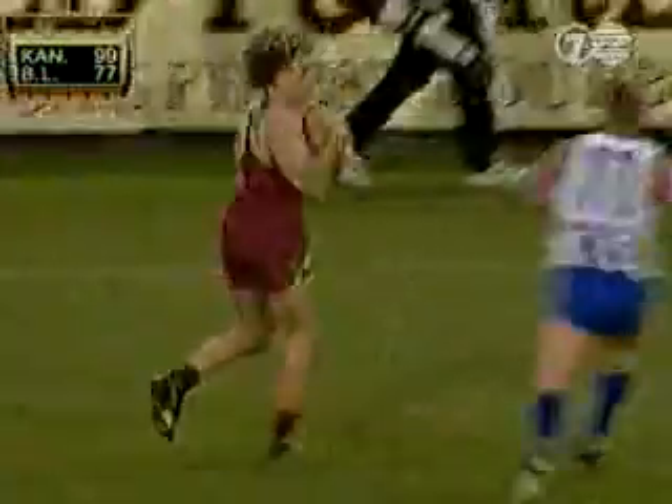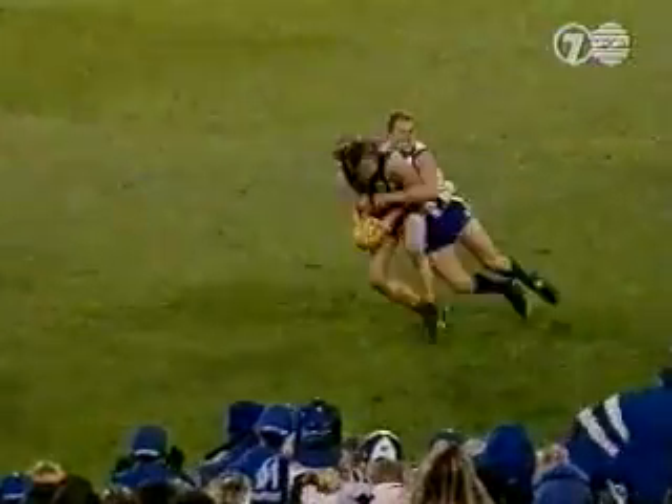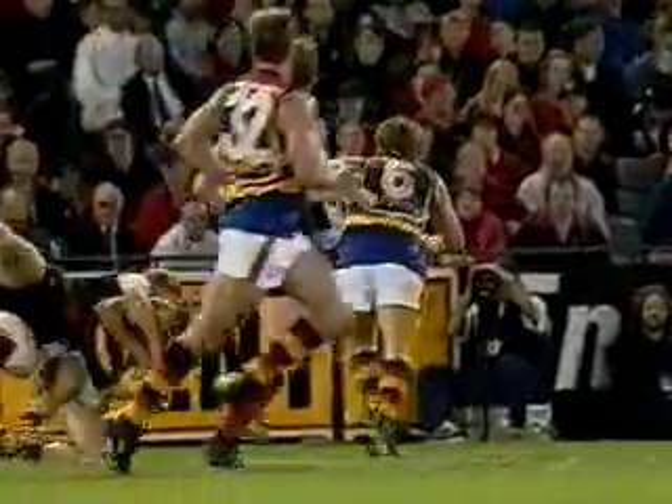Into the pocket, the ball bounces favourably — a tackle! Glenn Archer! Oh, that was unbelievable! But the Crows really take it off. What a tackle! That is a sensation by Hardwick.